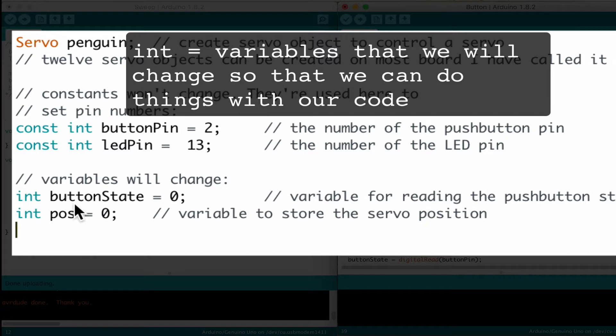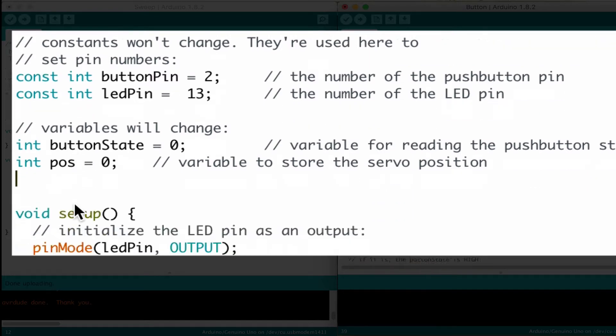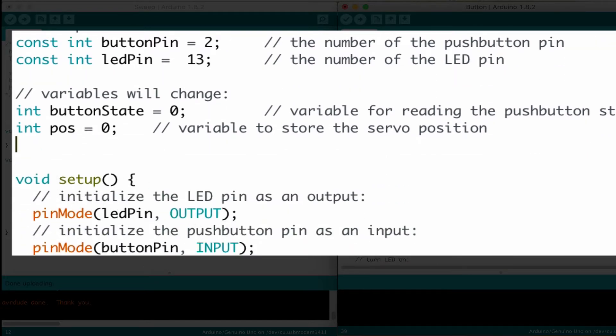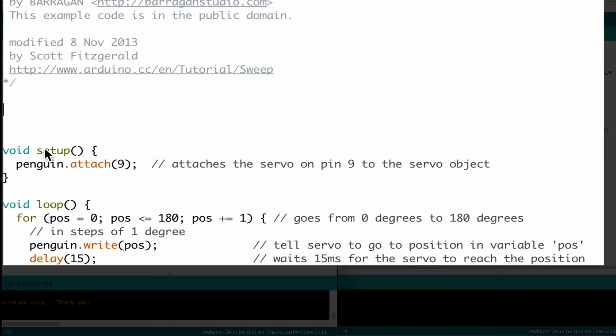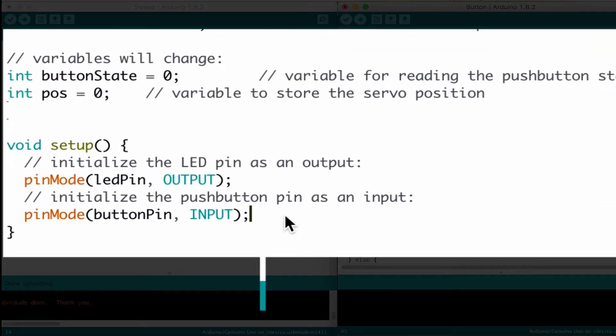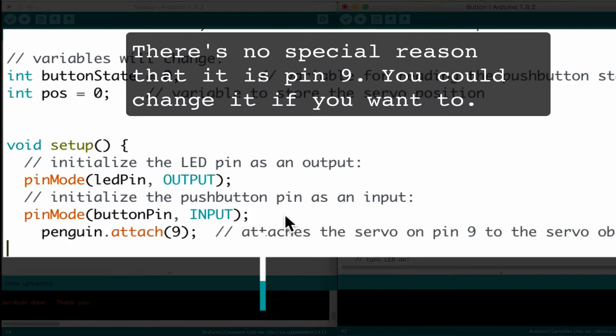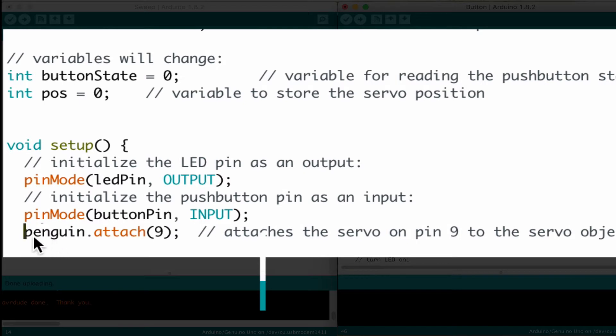The code is always built the same way. We have this introductory section that talks about variables and includes, and then we have a setup section and then the void loop — that's always built the same inside of Arduino. We'll go back to our sweep side. You see it says void setup, penguin attach 9 — that attaches our servo, which we've named penguin, to digital pin 9 on the Arduino. Copy that, go back over, and put it in right after this inside the code. Make sure we're inside those curly brackets. You'll see penguin attach 9 and then there's the semicolon at the end — that's the way this code is structured.